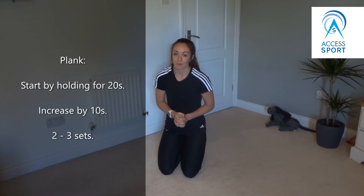Two to three repetitions of 20 to 30 seconds is a good place to start.